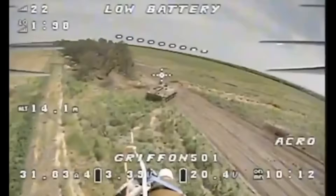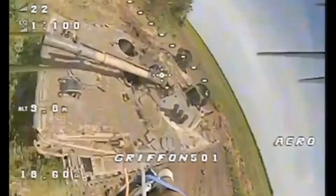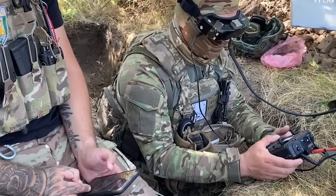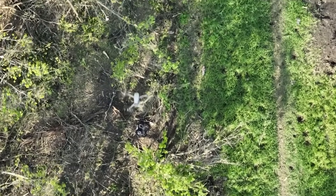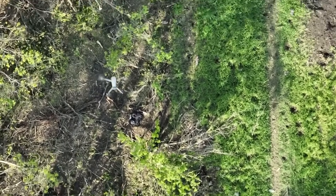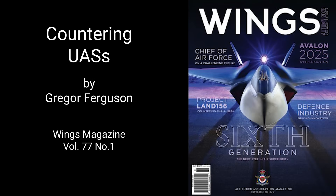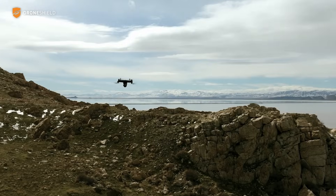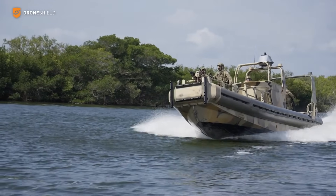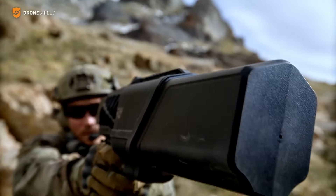In an era where uncrewed aerial systems have proliferated and flourished on battlefields from Europe to the Red Sea, the technical challenge now is not so much to weaponise UASs as to eliminate them effectively and cheaply. Hence the Australian Defence's Project Land 156 counter small uncrewed aerial systems, which is now underway. Defence's aim is to identify and then disable or destroy small drones on the battlefield as quickly and cheaply as possible — without using expensive anti-air or anti-missile missiles unless absolutely necessary.